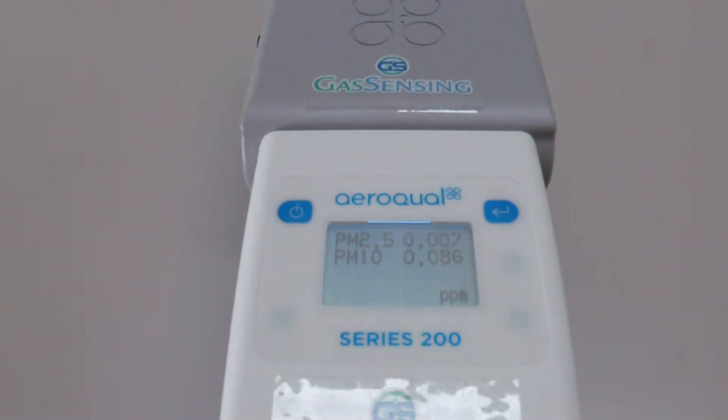The PM sensor does respond very quickly to particulate matter readings as dust fills the air. In this case, we're just brushing off a little dust on our hands close to the sensor, and you can see just how quickly the readings update as the particulate matter count climbs.